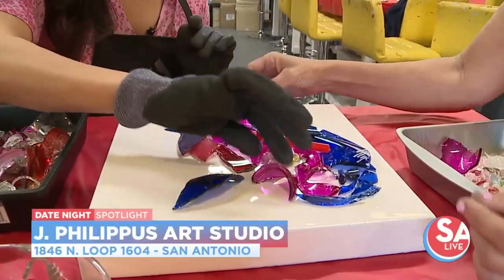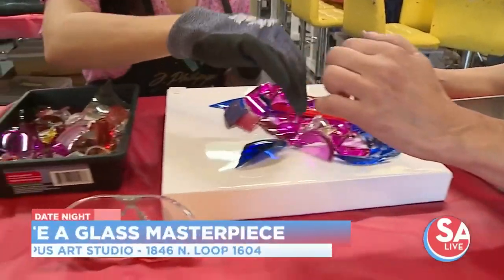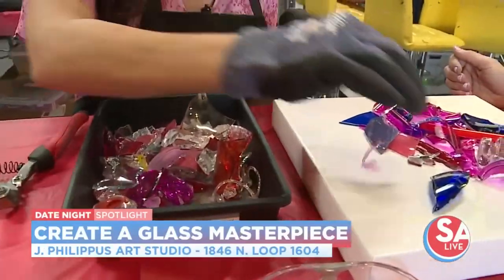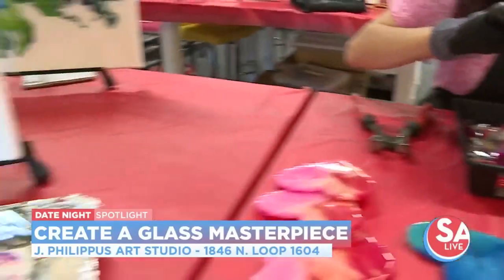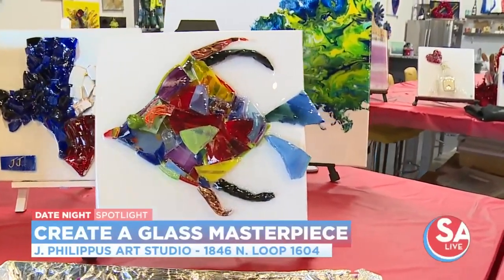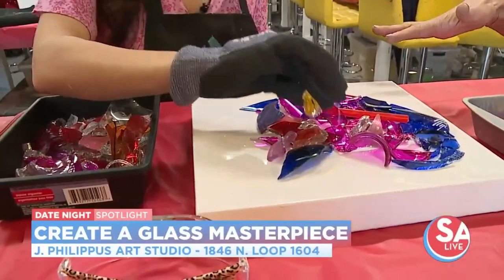If you find something with a little point like this, that makes it kind of interesting. Like on the fish, you'll find different little fins — you'll find all kinds of things. It just makes it super creative. And then when you're all done, we put a coat of resin over it.